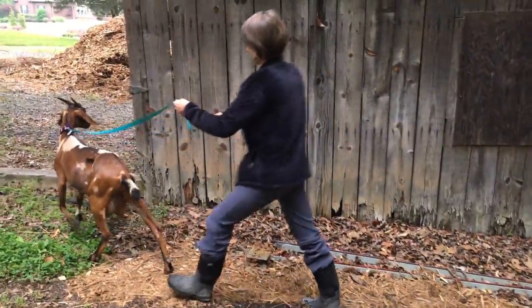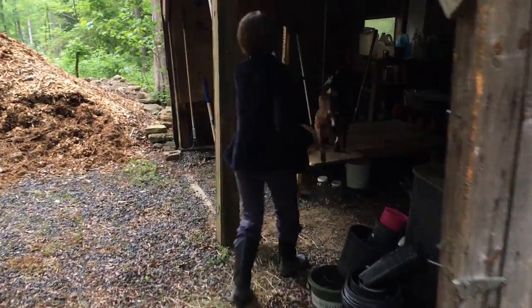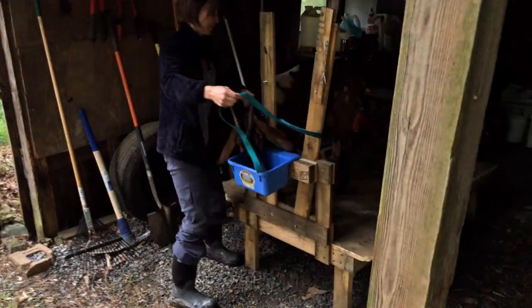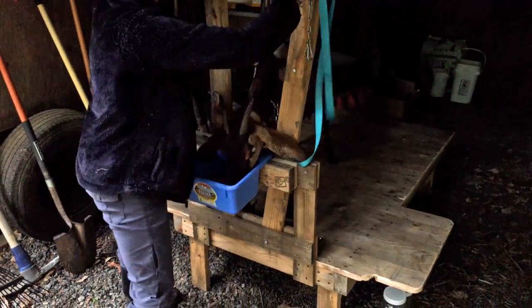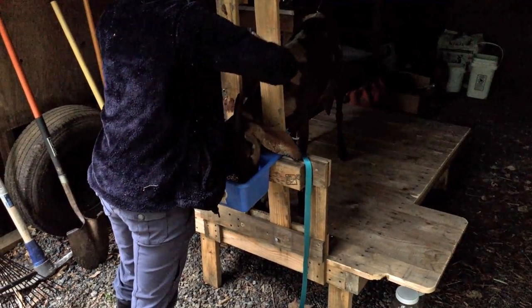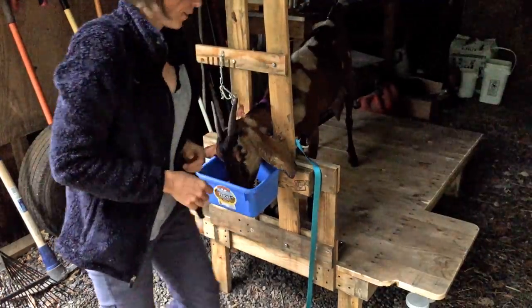She's ready! Good girl, come up, come up, come up! There you go.